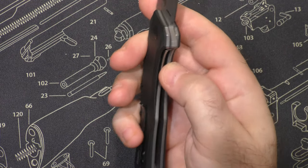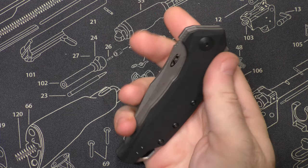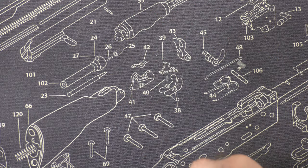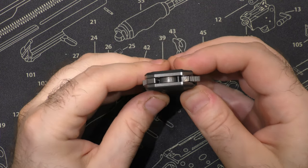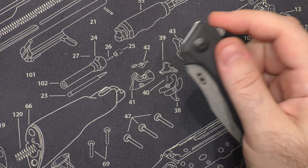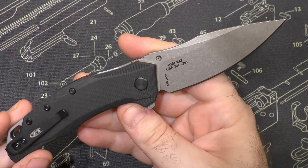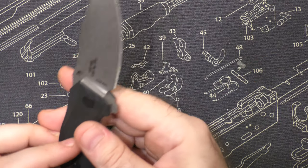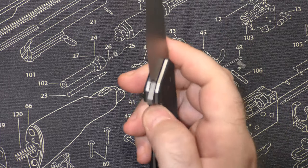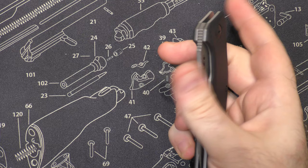Obviously I don't think it could be as slim and compact with the flipper there if it didn't have the spring — I don't think you'd have the leverage to do that. It's sitting on washers, not bearings, which is really interesting. I'd guess you don't need the assistance of bearings with that spring system. I've said this probably in a hundred videos: speed safe is my absolute favorite spring assist system. It is phenomenal — it'll last forever.